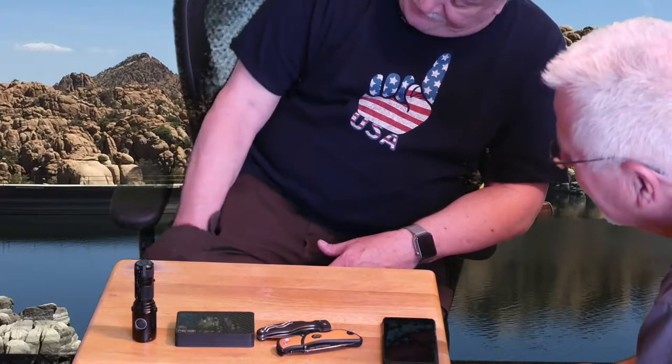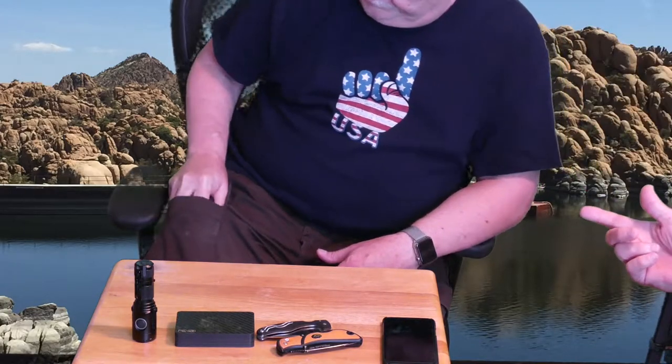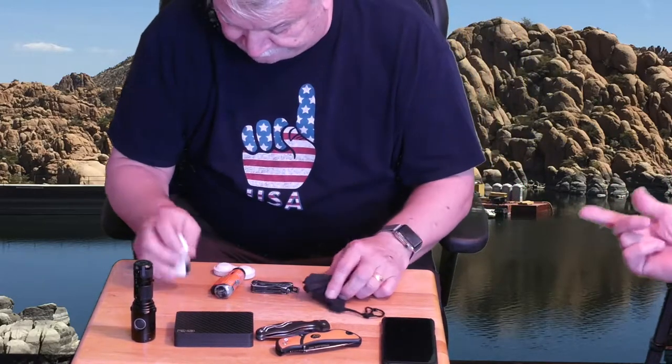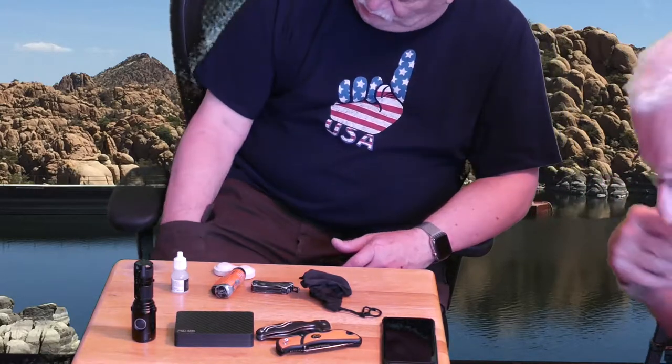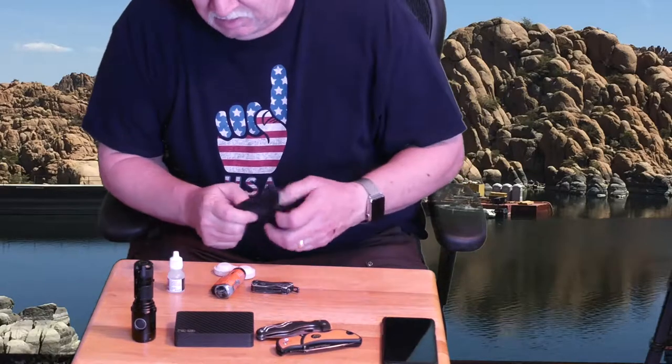He wears these almost every day — he wears these Duluth Trading Company pants that are great pants for pockets and wear. So check them out at DuluthTradingCompany.com. They don't sponsor us or anything; we're both just big fans of most all of their clothing.